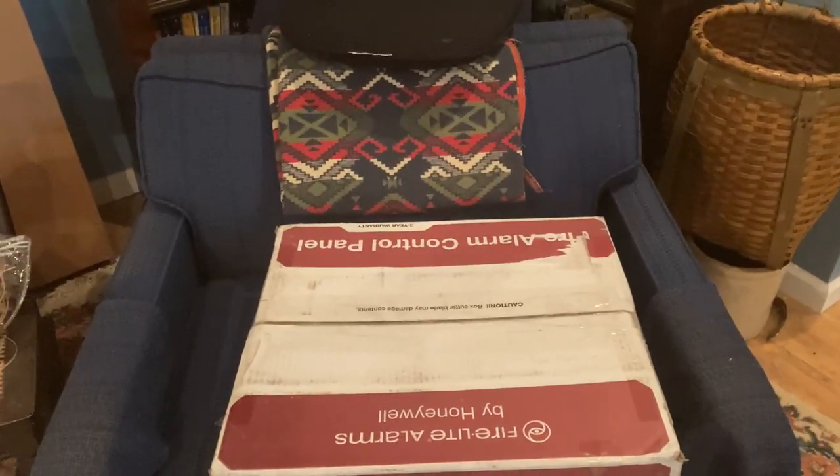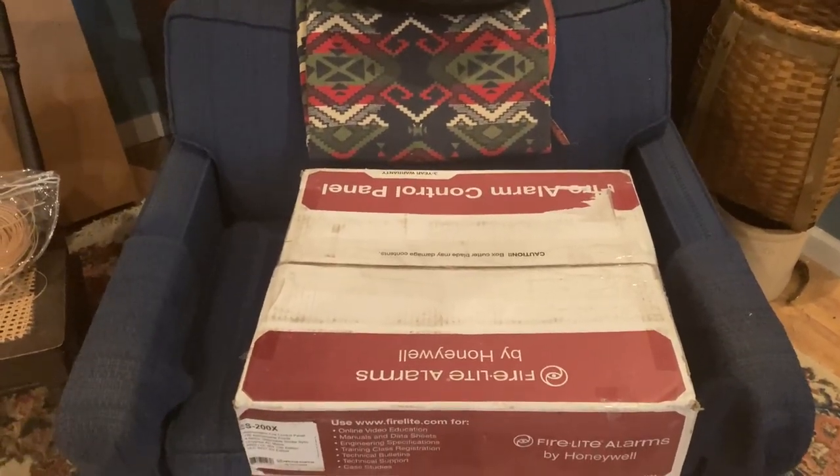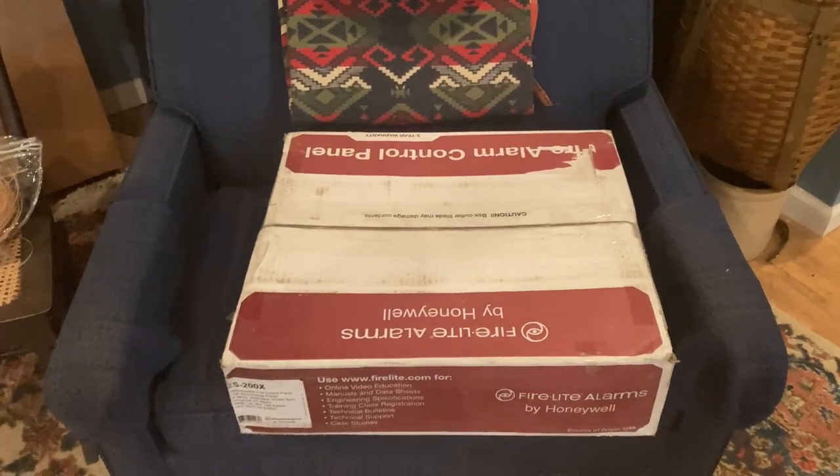Hello YouTube, this is Henbasket and welcome to Fire Alarm Friday.